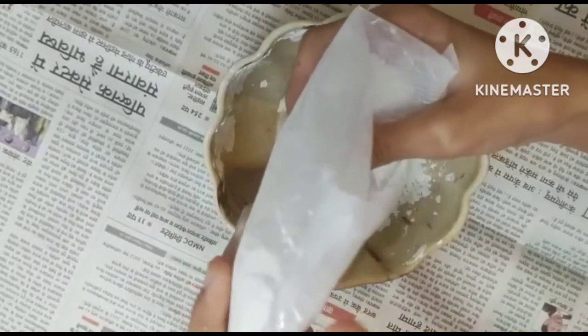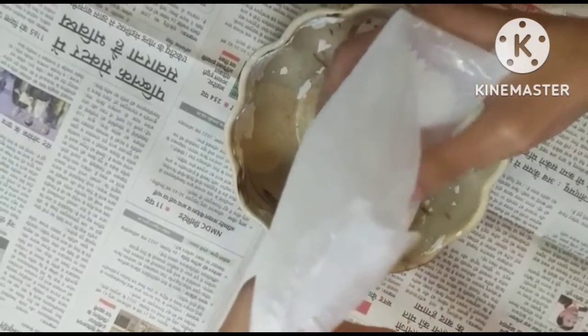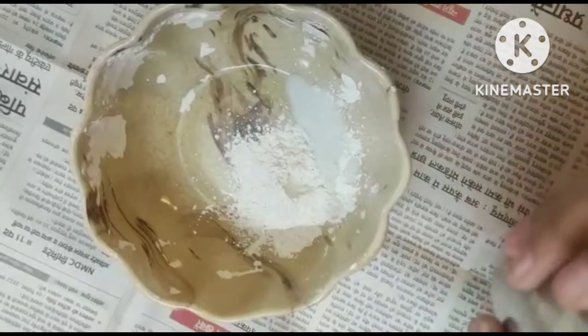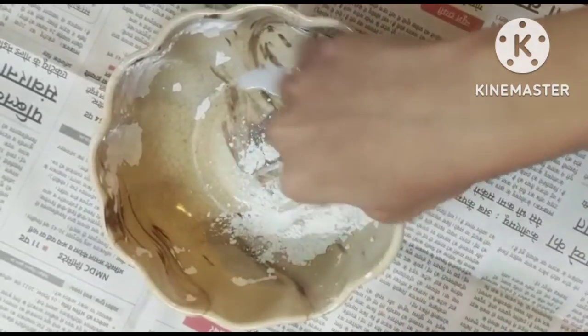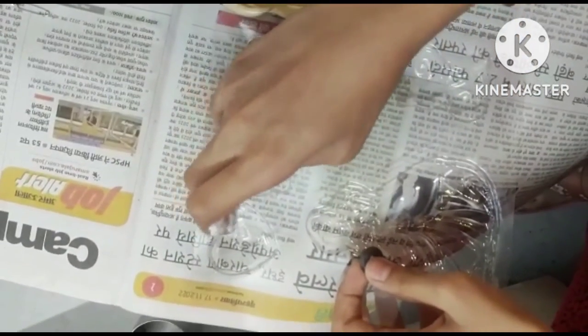So first we will take the plaster and water and mix it to make the mold. I am putting the paste in the mold.